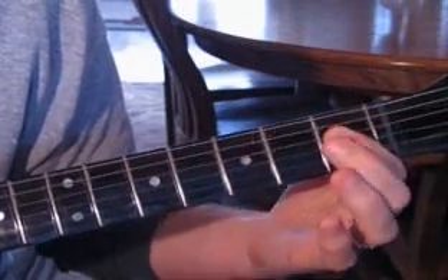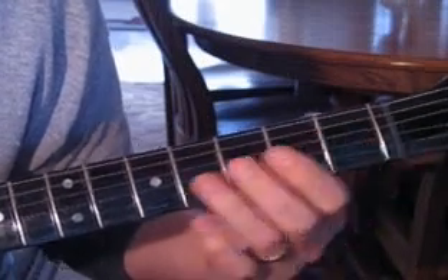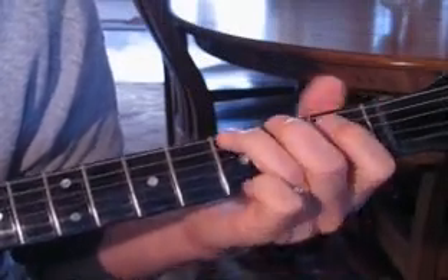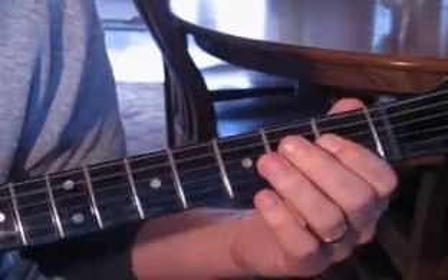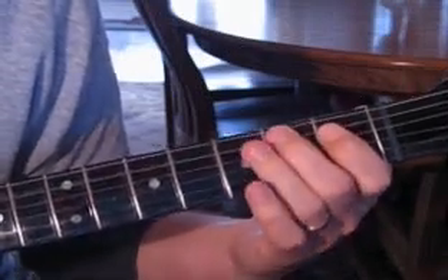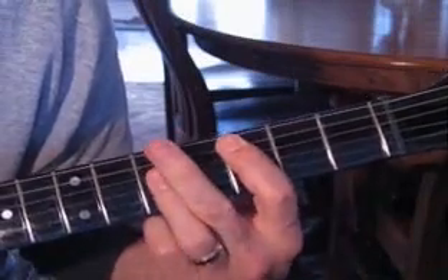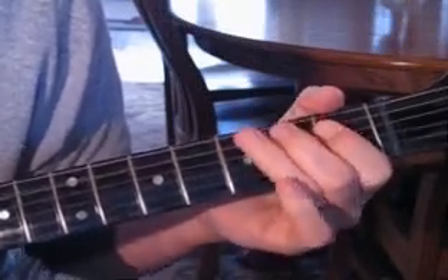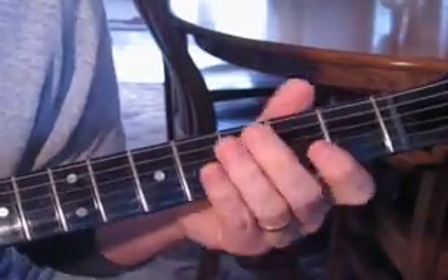You do that twice and come back, ending on the D string at one. Then you come in with a walk-up from A open to one, two, three, four, and hit the chord. And you're back into the verse.